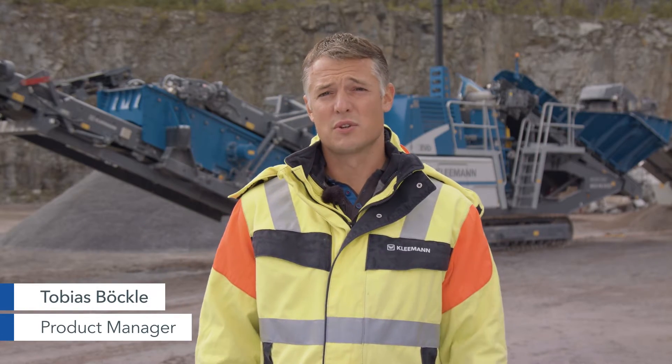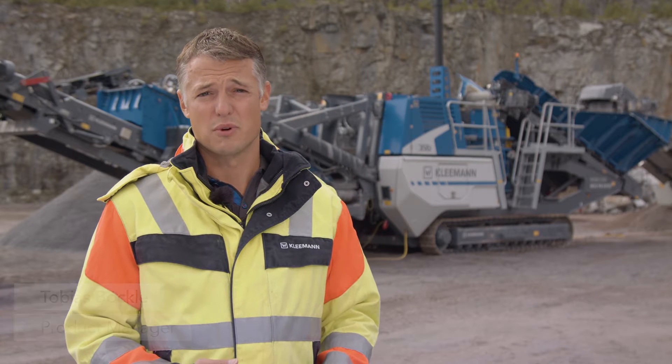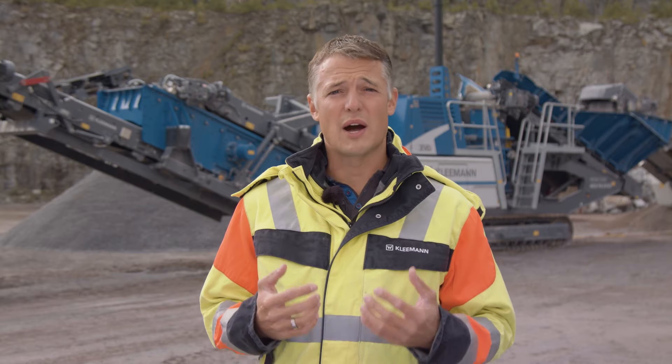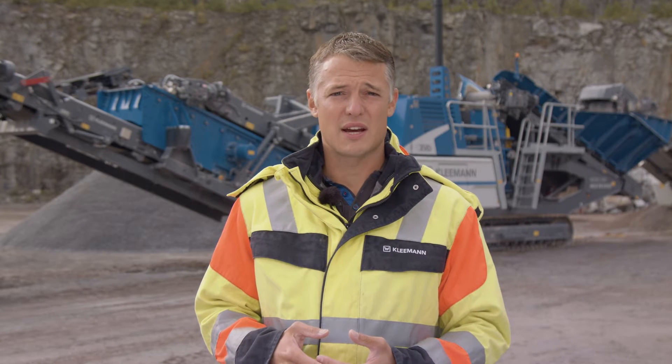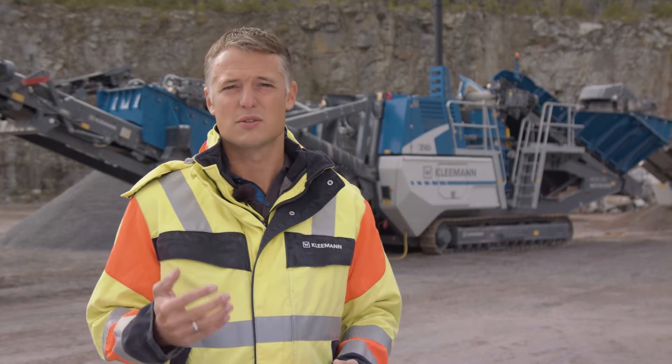Welcome! Today I'm going to present our new mobile cone crusher, the MobiKone MCO90 EVO 2. In contrast to the predecessor model, only one series is now required, which you can equip with a post-screening unit directly ex-works or later as a retrofit. This increases your flexibility considerably.